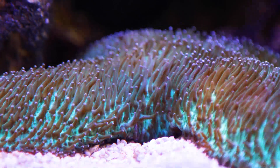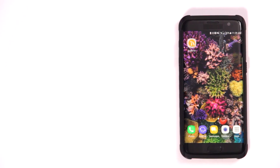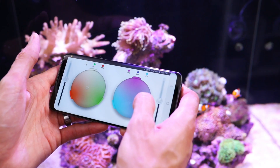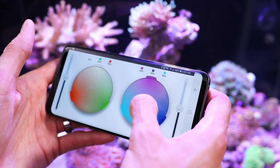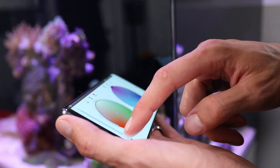And like all Akamai smart devices, the LRS is completely controllable within the Akamai app on both Android and iOS. You can customize the performance and schedule of your aquarium lighting to your exact specifications and store your settings in the cloud. This means you can control and monitor the LRS from any device, anytime, using the Akamai app.